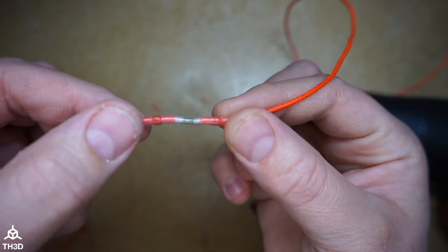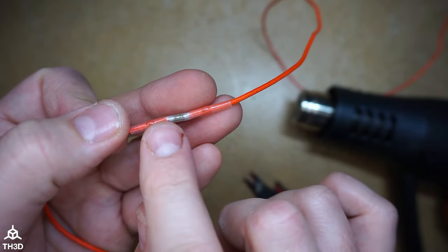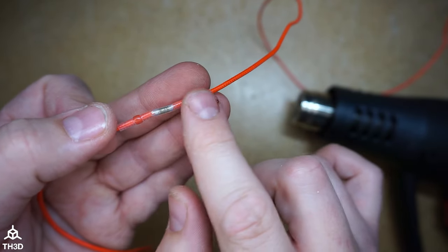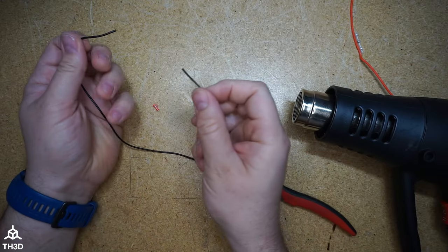I can't tell you how many printers I've seen where these are not completely melted. It could be due to poor technique or poor quality quick solder connectors — they're sold under a bunch of different brand names. You really need that full melt.